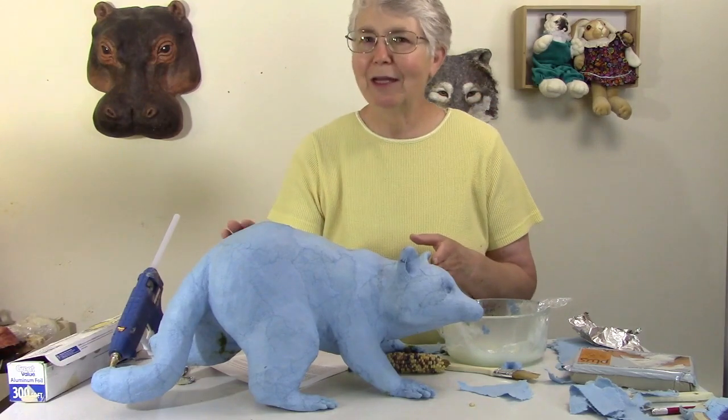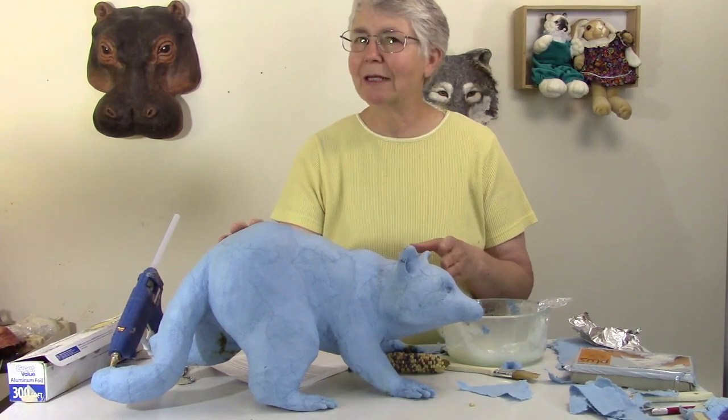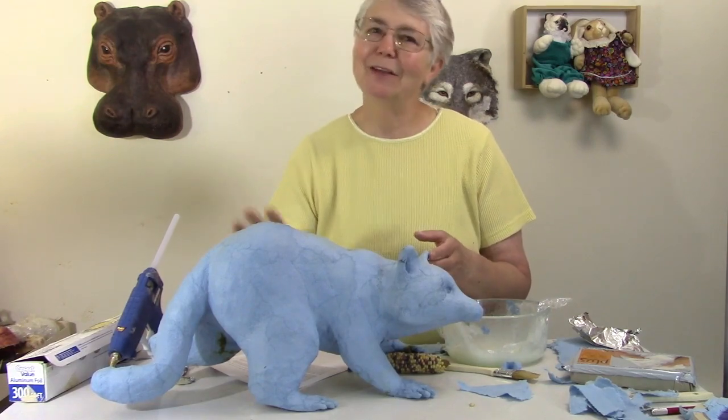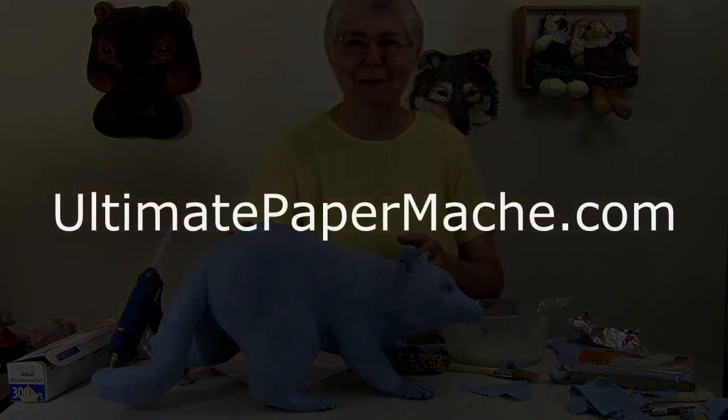In my next video I'm really hoping I can get this guy completely finished. There's going to be another experiment with tissue paper fur — I'm really hoping that works, but if it doesn't we can always try something else. So stay tuned and come visit me at UltimatePaperMache.com. I'll see you there.